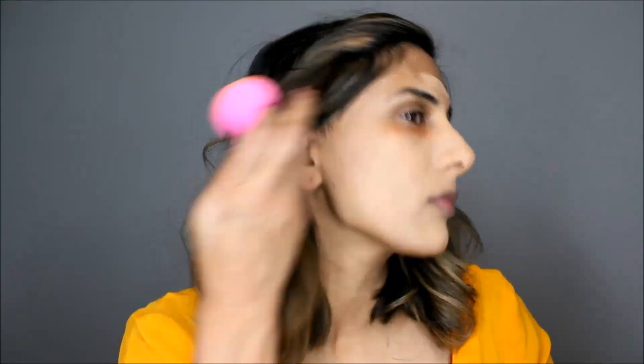I'm blending the foundation with a beauty blender. This shade is a perfect match for my skin tone — it looks a hint lighter but honestly it's not, it blends in so well after it's all applied on my face. I'm just pushing the product into the skin.